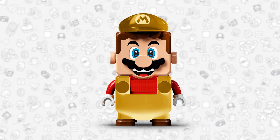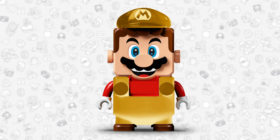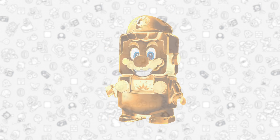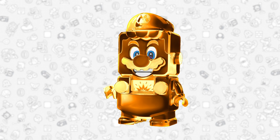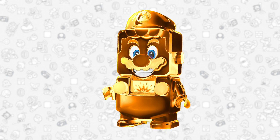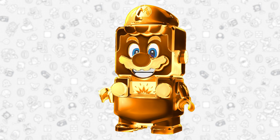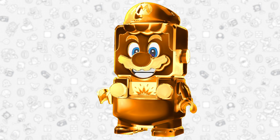I think that this is also a really good idea that Lego should do if they don't do a solid gold Mario. But Lego, if you do make a solid gold Mario, please send one to me first and I'll just like judge it or whatever, and then maybe I'll keep it or maybe I won't — you never know.